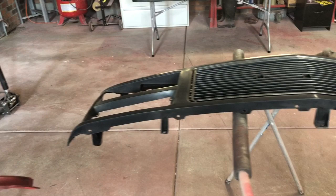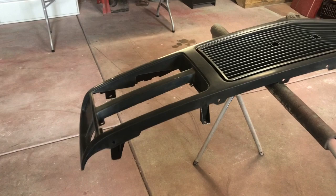Hey everybody, I'm out here painting some plastic car parts for my 88 GMC Sierra and I figured I'd go ahead and make a video of all the steps I gotta take to get them painted how I want.